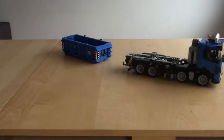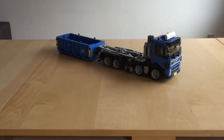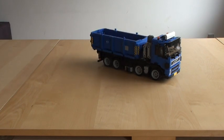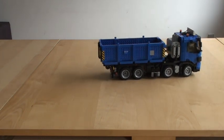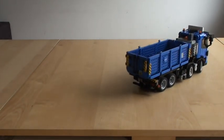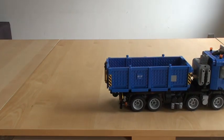Now let's try to pick up the container in the back. It might not be completely aligned right now, but it doesn't really matter — it's very forgiving. Let's get it a bit closer to the camera. Here we go, so you can see the mechanism and how it works.